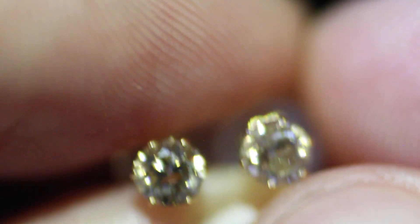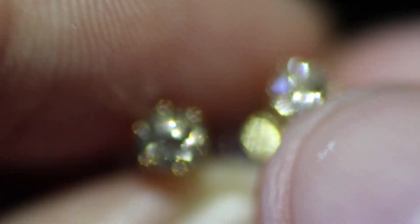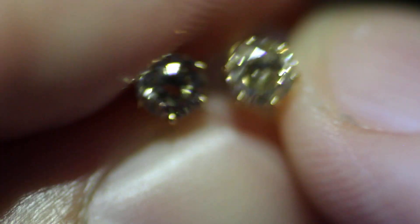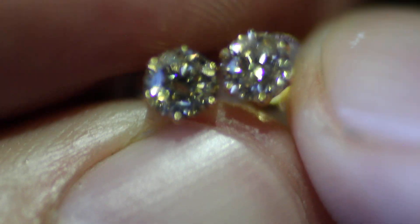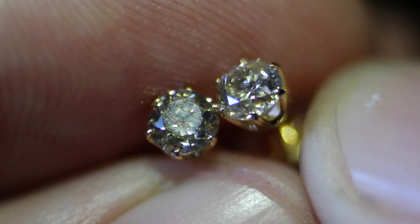Hi there, I'm glad you found this video. Let me get these guys in focus — they're not nothing, they're just blurry. These are two diamond stud earrings, set in 18 karat gold.